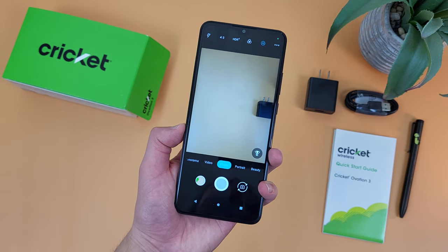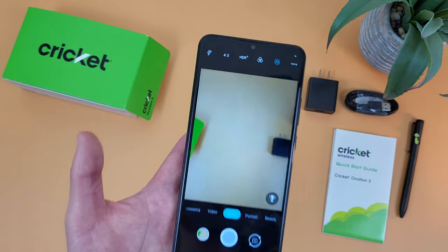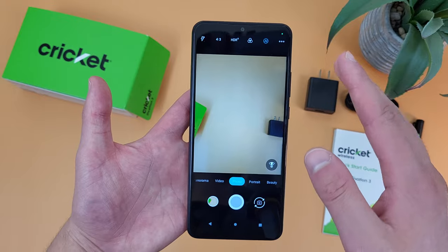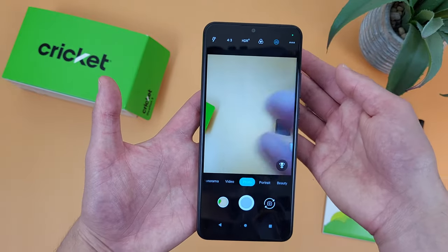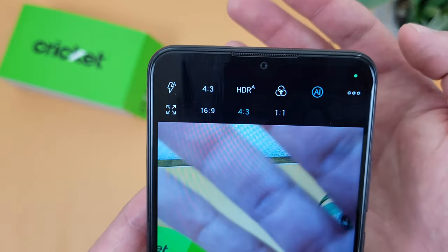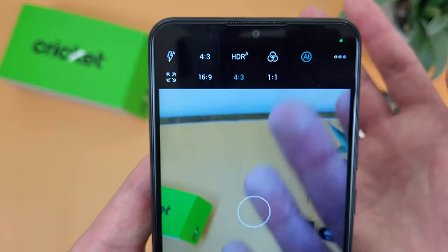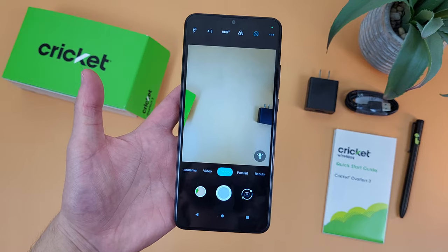Now I'm going to show you how to change your aspect ratio. By default, this phone — and pretty much any smartphone for that matter — is going to have the camera in the 4x3 aspect ratio. But we do have a couple of other options. To change your aspect ratio, go up here to where it says 4x3 and tap there. As you can see, you can choose between 4x3, 16x9, 1x1, or full — which in the case of this phone is going to be 20.5x9.